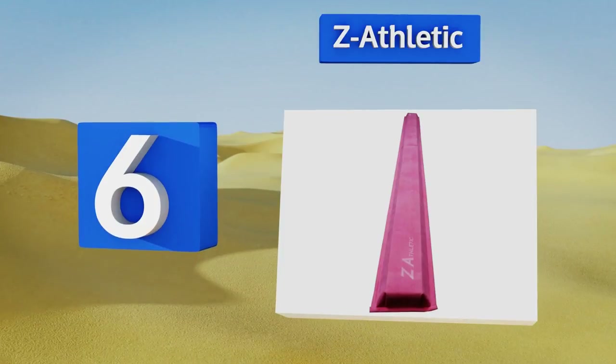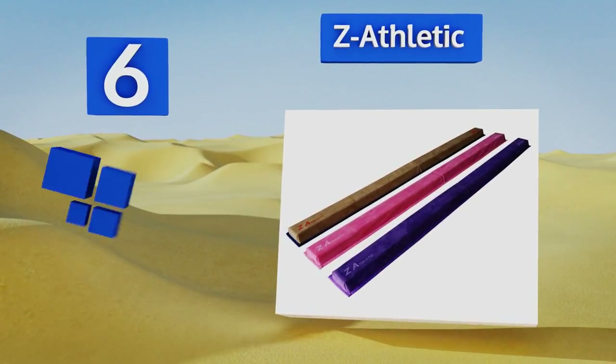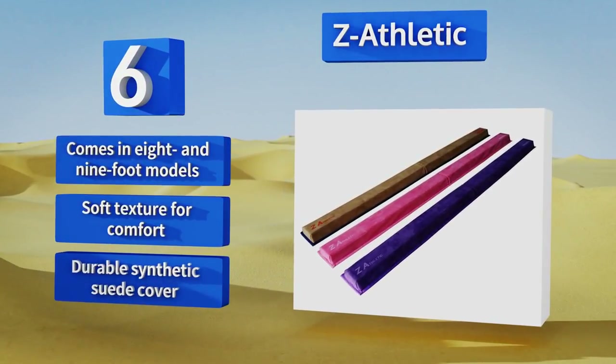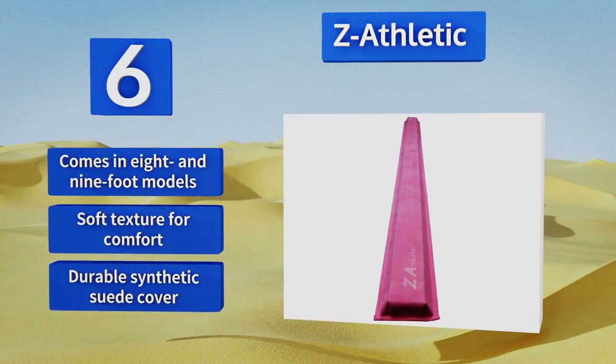Moving up our list to number six, the Z Athletic is a lightweight but high-density training tool that's great for practicing dance, jumps, and leaps. Setting it up is so effortless it can be done in mere minutes, and it folds in half for convenient storage and transport. It comes in eight and nine-foot models with a soft texture for comfort and a durable synthetic suede cover.